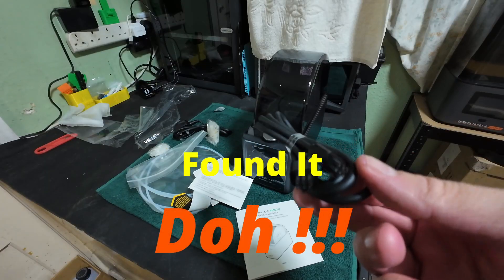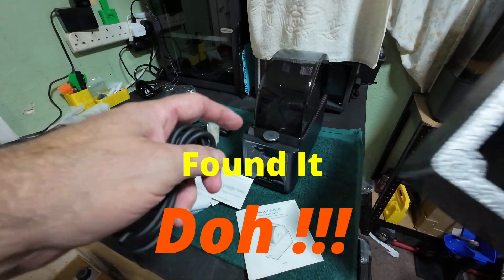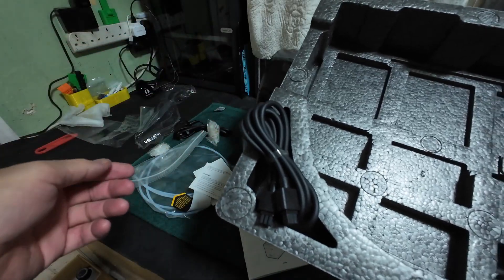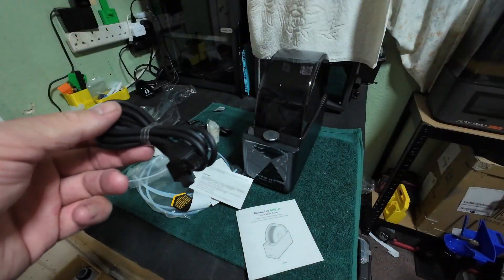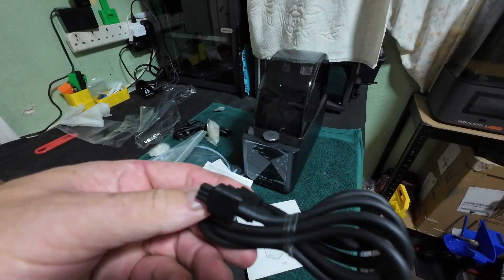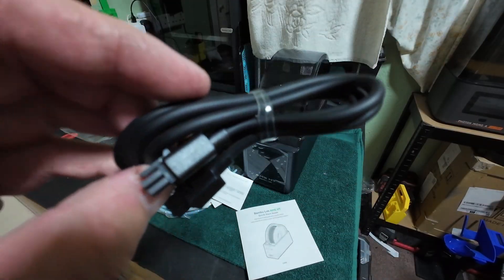Just check the box — it was in the side, in the corner. So if you get one and wonder what it is, it was in the corner over there. I cocked up, but at least I'm honest about it. Thankfully we've got it, so we can get it up and running and I can show you it working.